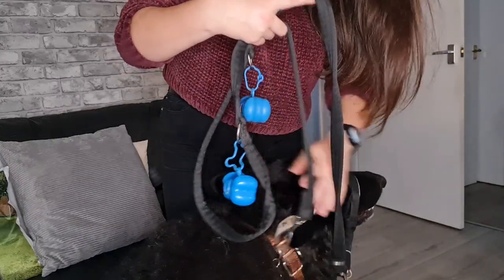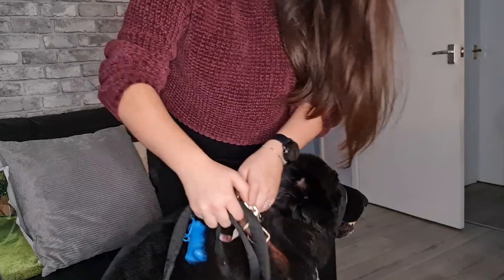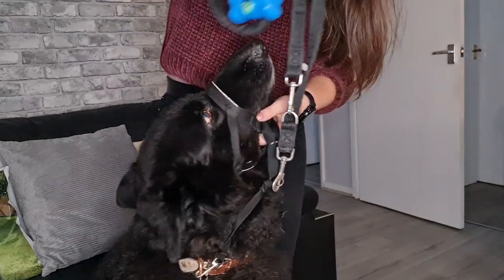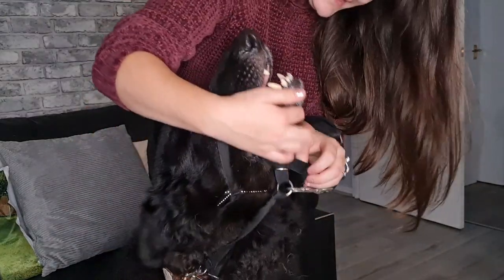If you don't want to do that — though I do recommend it — you can just attach it normally, so you are only connected to the dog through the head collar. As you can see, it isn't too tight; it will loosen and it'll be able to stretch.